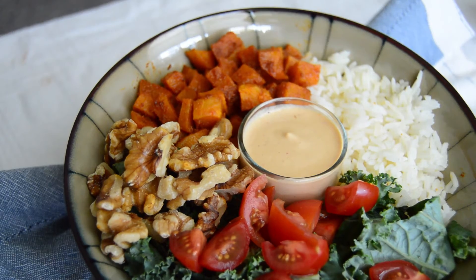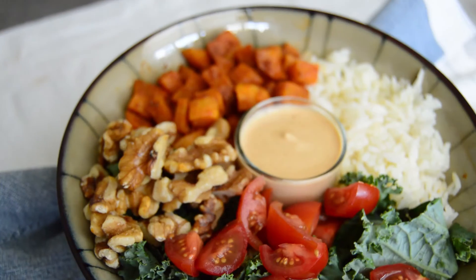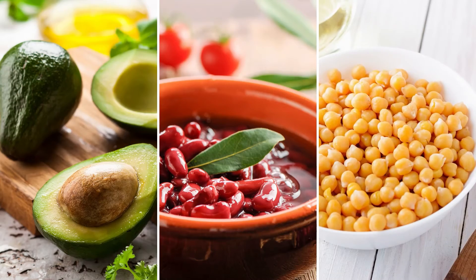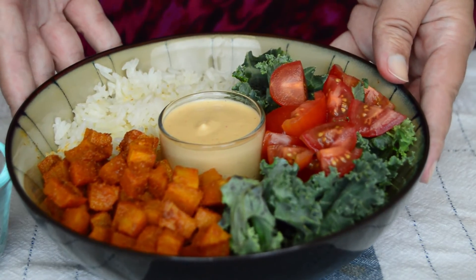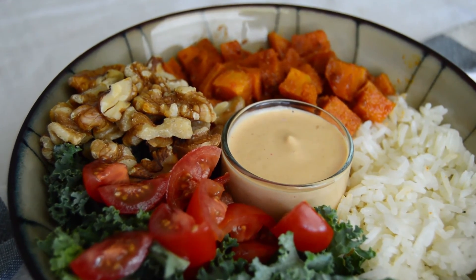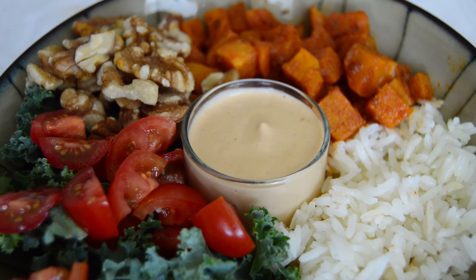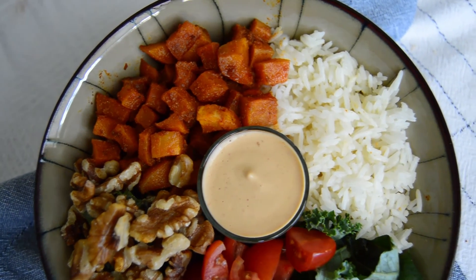Most of our protein here will be coming from the cashew cream and the walnuts. If you want to up the protein, you can always add some avocado slices, beans, or even chickpeas. If you enjoyed this recipe, make sure to save it to your favorites. It would also mean the world if you tap the like button below and subscribe to the NutriNet — a great way to support my work and let me know the type of content you like. Thanks so much for watching and until next time!